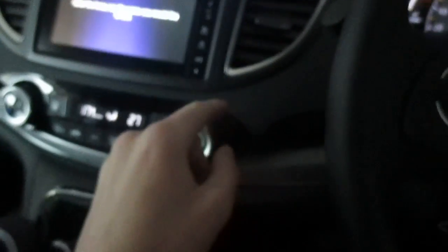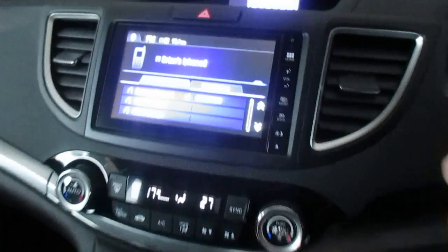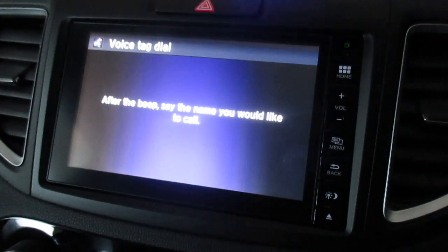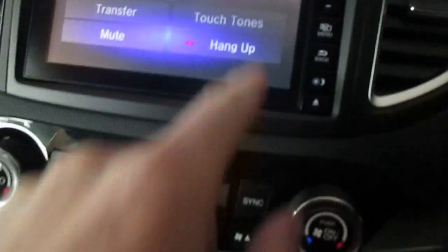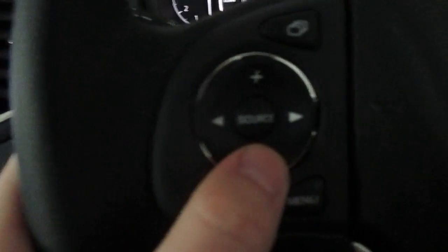So basically if I'm driving along and I want to call someone, after the beep I say the name I'd like to call. I press my button down here — 'After the beep, say the name you would like to call.' I say 'Garage reception' and it confirms: 'Calling garage reception.' And it's going to call the garage. I can hang up on screen or from the steering wheel. I can also transfer the call or mute it.